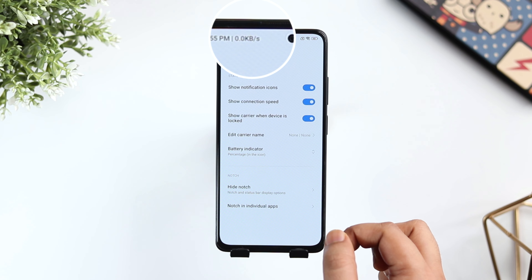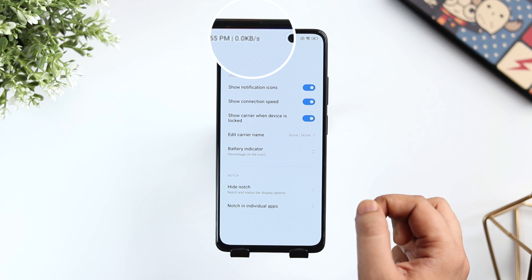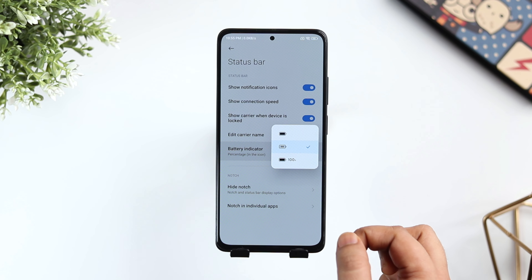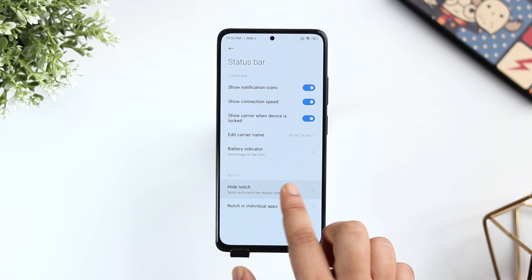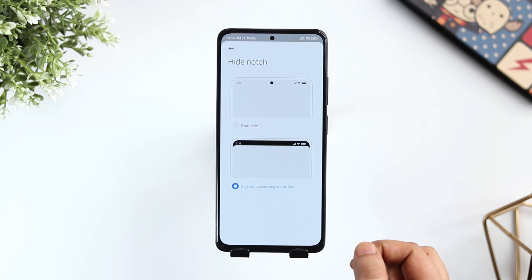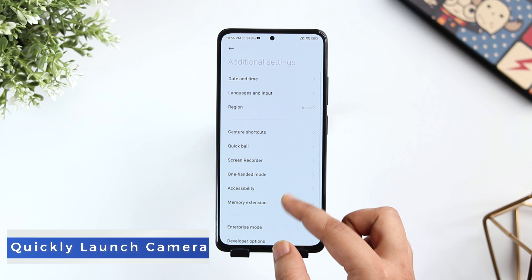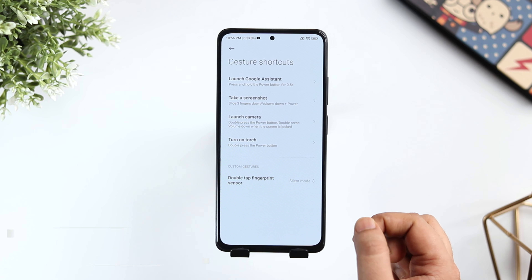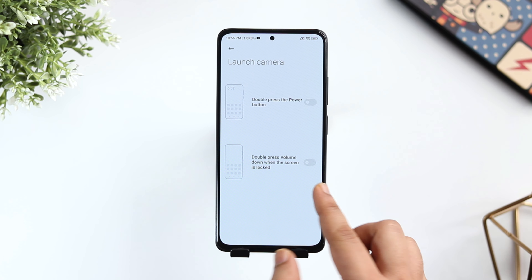Let me show you how you can customize and add more features to your status bar. Go to Settings, Notifications and Control Center and then select Status Bar. If you want to see the internet speed on your status bar, then enable the option called Show Connection Speed. You can also customize and change the battery indicator and it even lets you hide the notch as well. If you don't like the notch in the center of your screen, you can hide that by selecting this option.